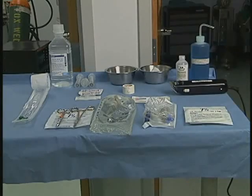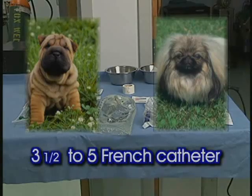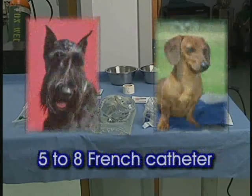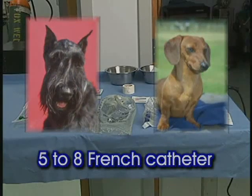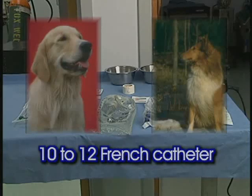Catheter selection for dogs will also vary depending on the breed and size. Small puppies and toy breeds will generally require a size 3.5 to 5 French red rubber feeding tube. Small breeds will generally use a size 5 to 8 French, and medium breeds an 8 to 12 French red rubber feeding tube. Large breed dogs will need a size 10 to 12 French red rubber feeding tube. If you are at all uncertain as to the proper catheter size and selection, you should consult with the attending veterinarian.